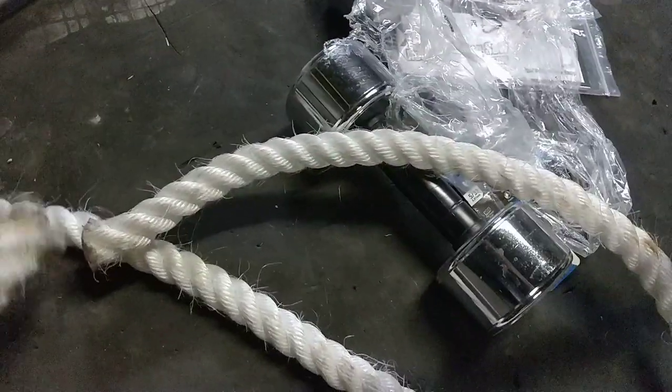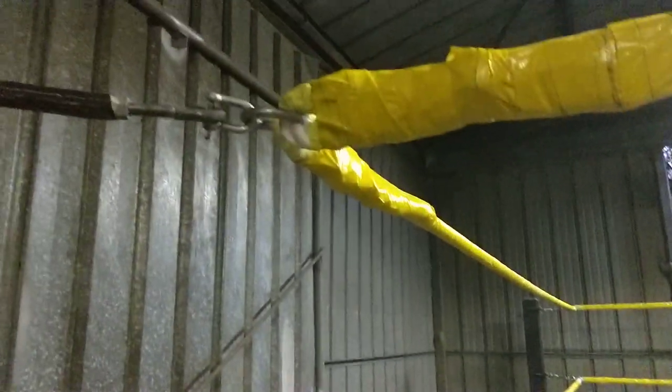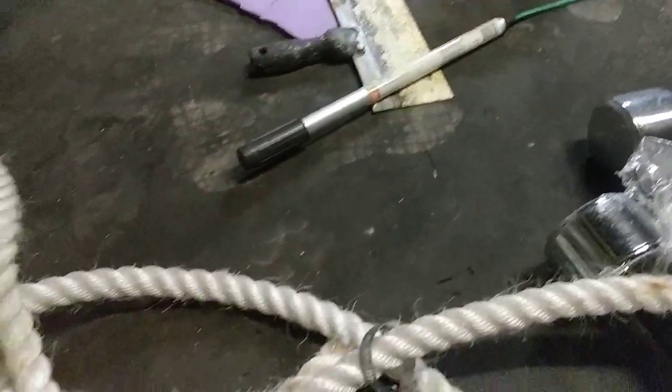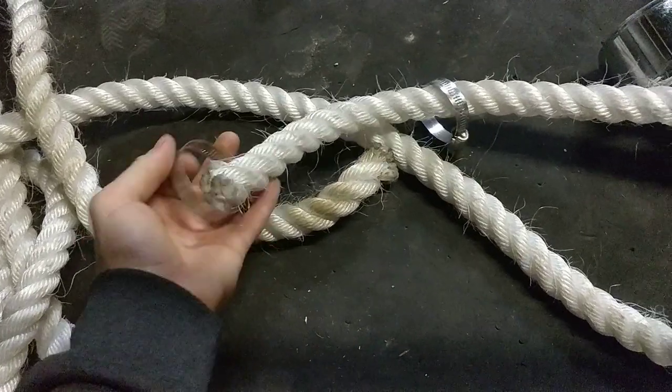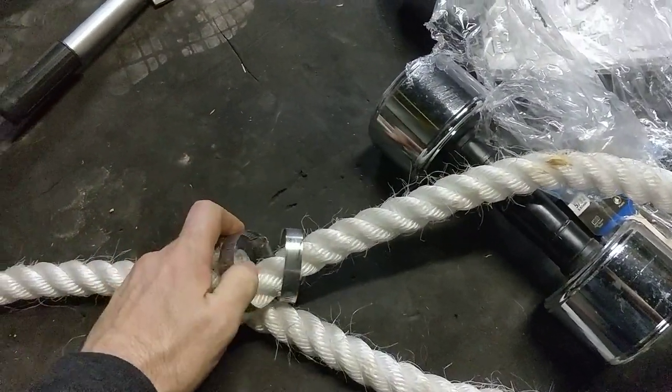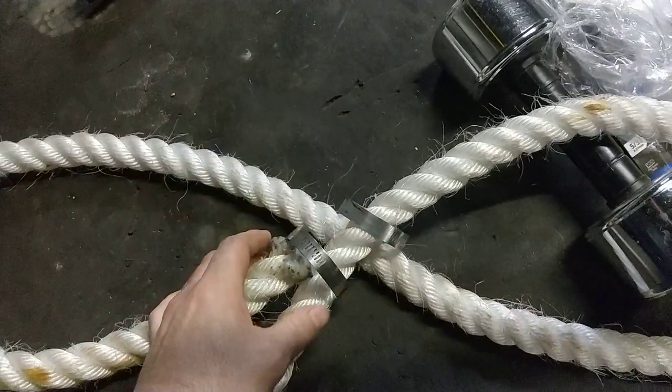Hypothetically this is our rope. We've got two ends here that are meeting up at the corner — we want to join them together. We're just going to take one, put two hose clamps in, feed the other end in also, and loosen them up.